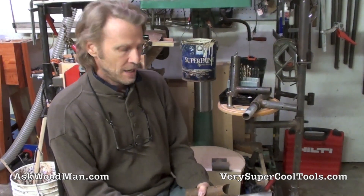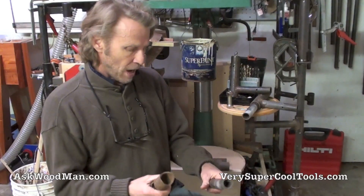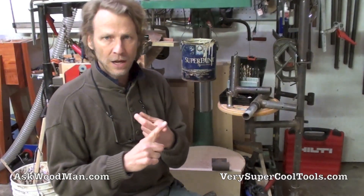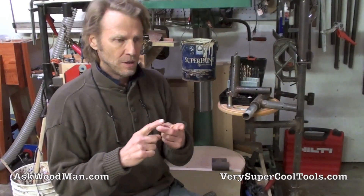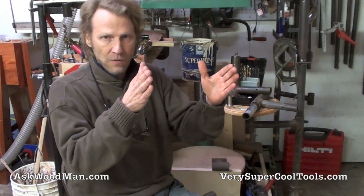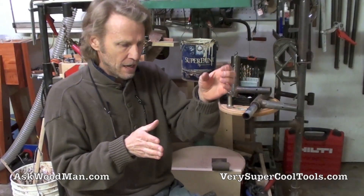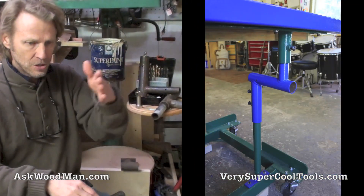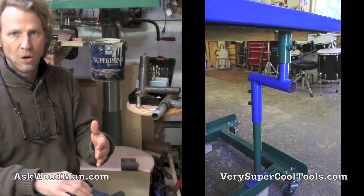I did not have access to this saw — I only saw it one time in person before I started building this thing. It's about 20 miles away, so I had to come up with a support system, one that would not interfere with his router table, and that was also flexible, because I did not know the final distance — the relationship from the angle iron of the Biesemeyer style guide rail system to the saw, which in turn would relate to the mobile carriage.